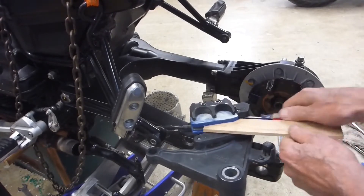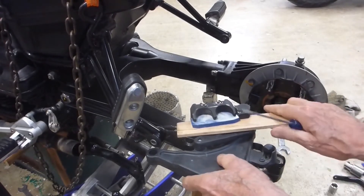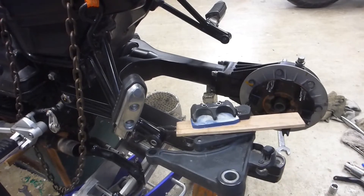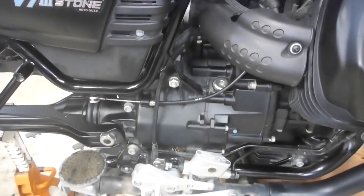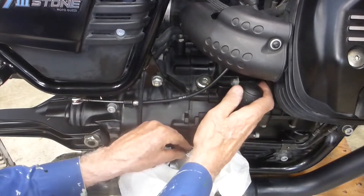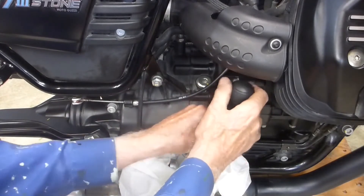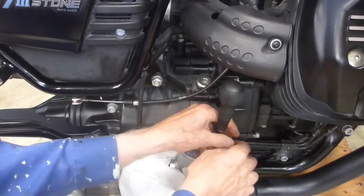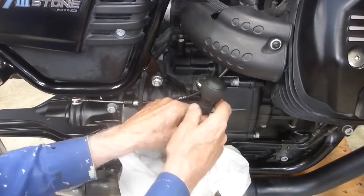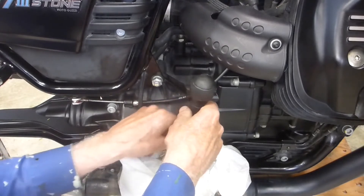I'm going to separate the pads again and put a piece of wood in there which is just a little bit thicker than the rotor, to make sure it will open up wide enough for the rotor to insert easily. If you can't open it that far, you may have too much fluid in your reservoir. If so, unscrew the cap fill screws. You want to make sure this area is meticulously clean because you do not want to get any contaminants into your brake fluid.